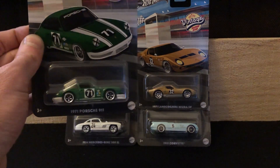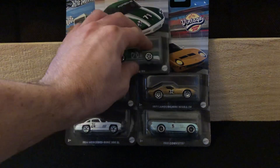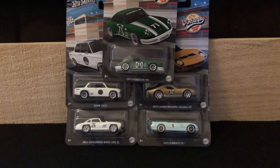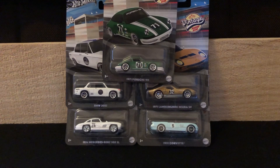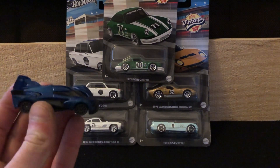This is the first set — they've already leaked a bunch of pictures of the second one, but this is the first release. Six cars in the set. Some of these silver series sets, which is what this one is, are kind of the middle ground between the mainline cars — your basic mainline car at a dollar nineteen or whatever it is.